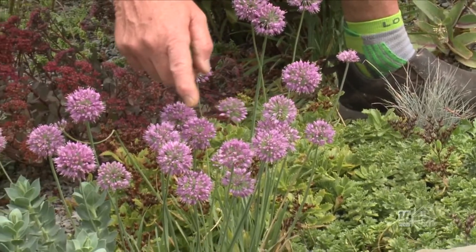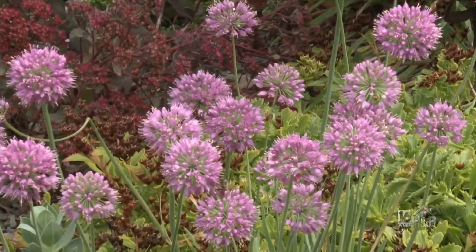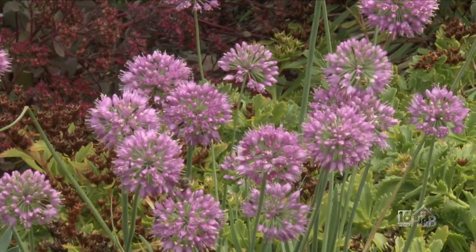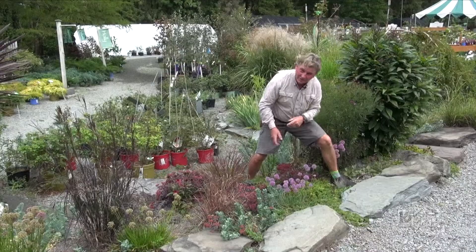We've got a honeybee here on this little allium, and look at the wasps - a smaller variety of wasps - busy. They really love that flower. Anyway, let's keep on focus here.